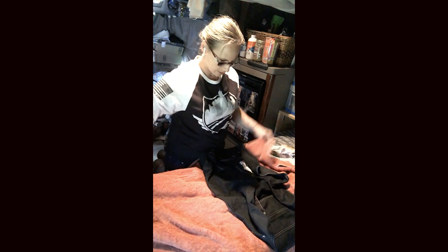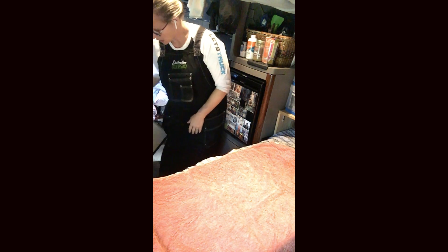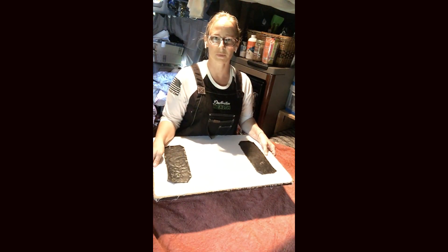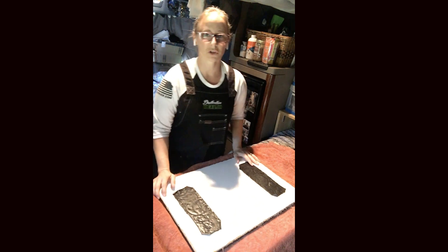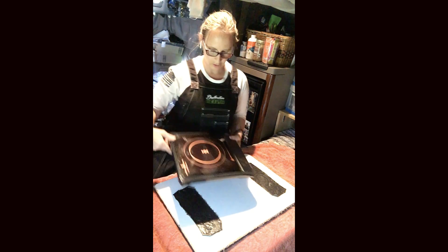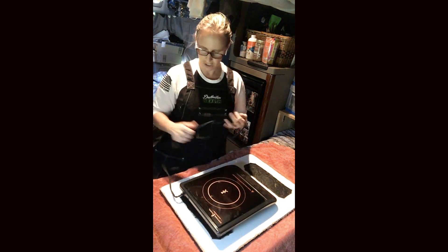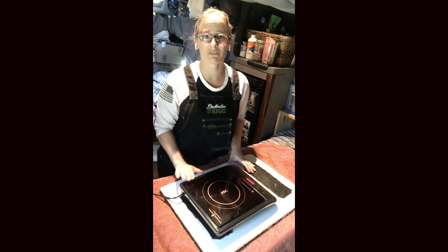I use a tablecloth and a nice thick towel as a base, then put my apron on to protect my clothes. From behind the driver's seat I pull out a piece of counter board I got from the scraps department at either Home Depot or Lowe's — that is your surface for your cooking implement.